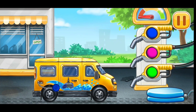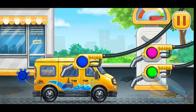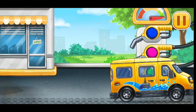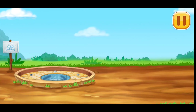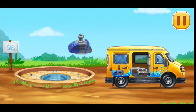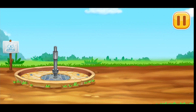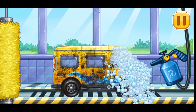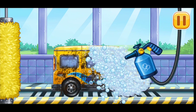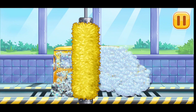Filling minivan. Don't stop. Let's install the water delivery pump. We need to wash minivan.